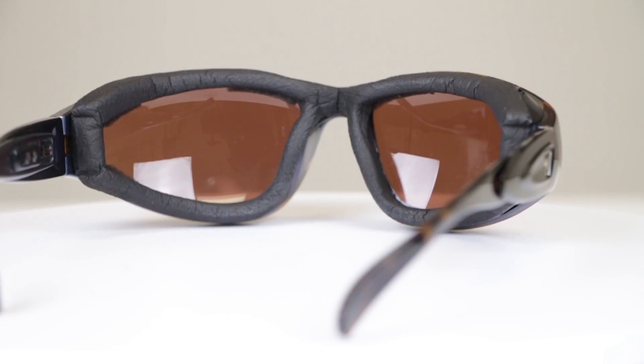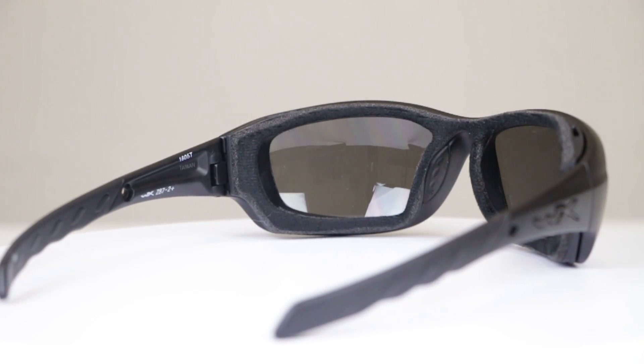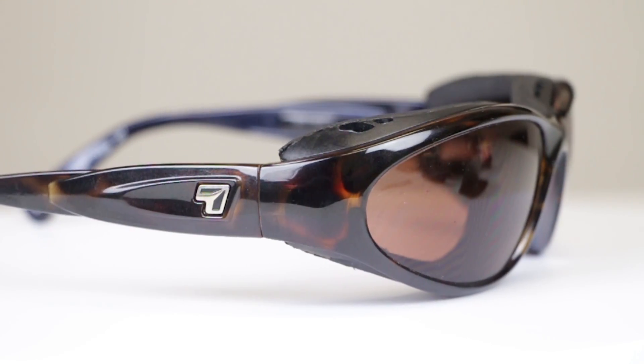One of the things you're going to find as a given in most — really any — of these motorcycle-recommended frames is that they have some sort of gasket. Some people call it an eye dam, some people call it foam. All of these frames we have here feature that. We have three go-to brands: Wiley X, 7Eye, and Bobster.